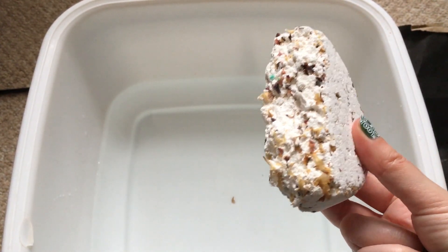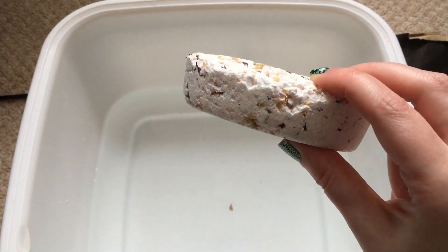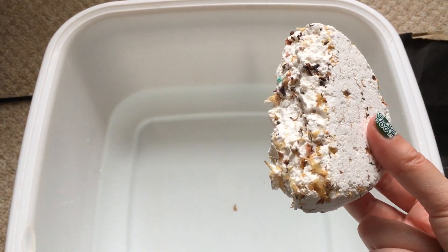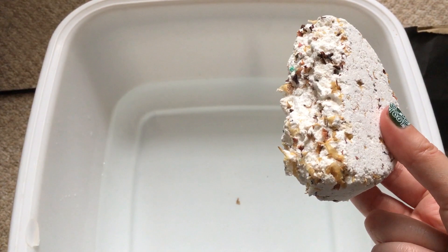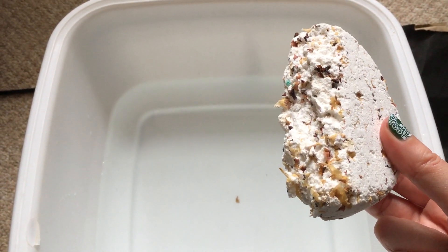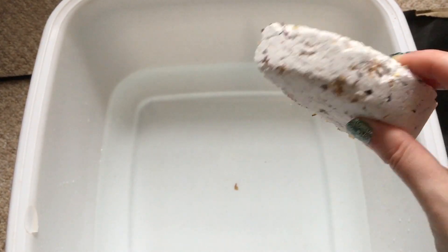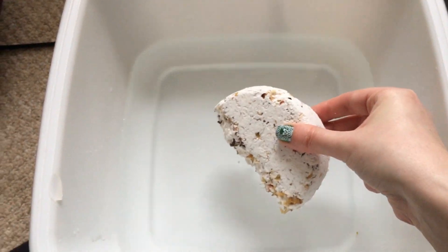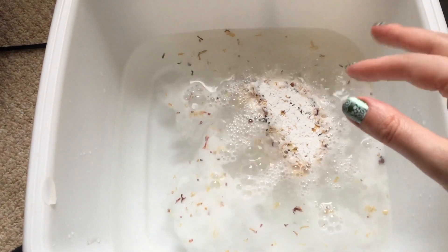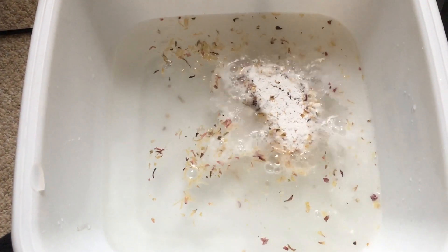It's got loads of good stuff in it that's suitable for your feet. This time of year, it's starting to get a little bit chillier in the evenings and you're looking to give your feet a bit of TLC, especially when they've been out all day trawling the streets looking for Christmas shopping. So let's pop this one in — it just goes off a bit like a bath bomb.